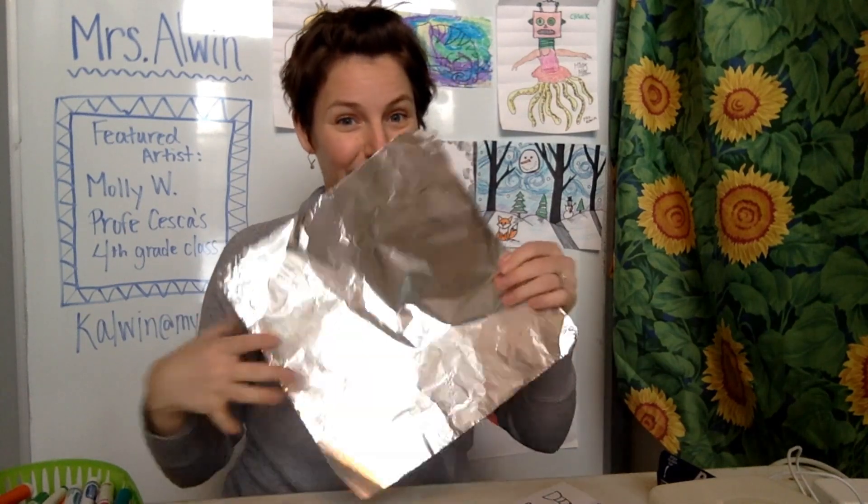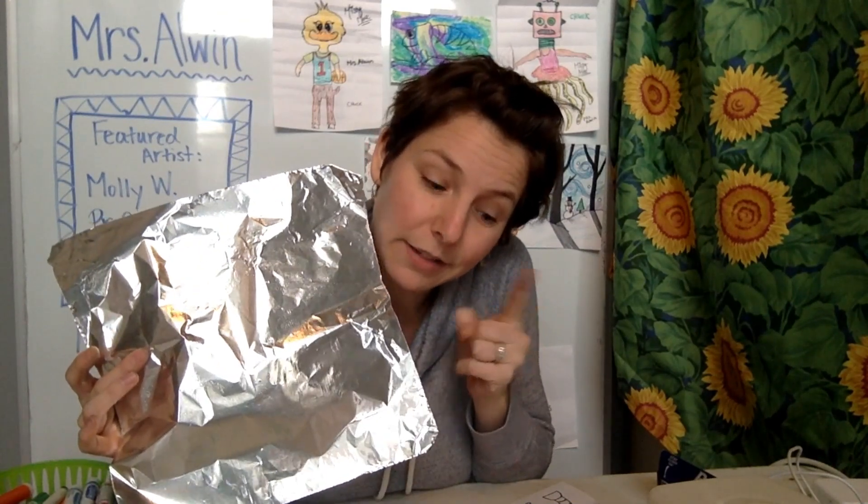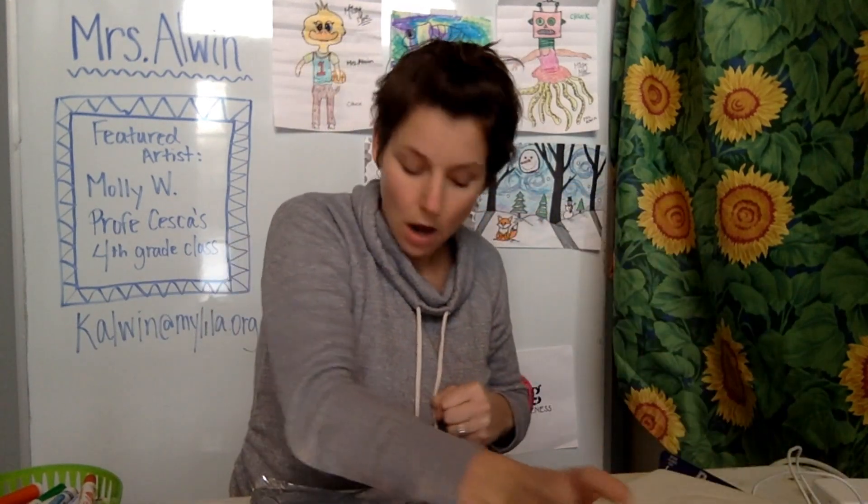Today we're going to be using tinfoil to make our prints. Here's what else you're going to need: washable markers — make sure they're washable — some paper, and either some baby wipes or a paper towel that you get a little bit wet and wring out so it's damp but not dripping wet.